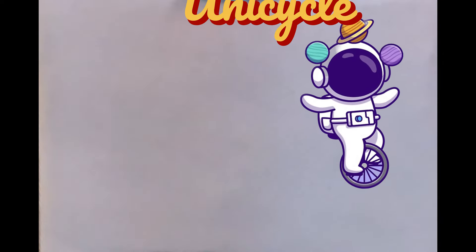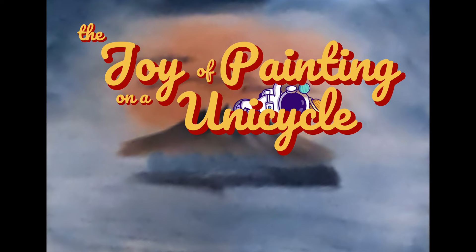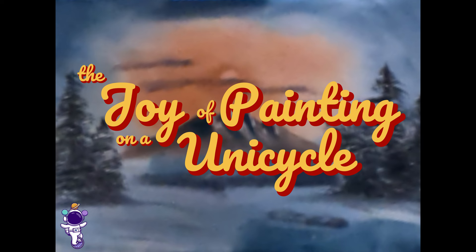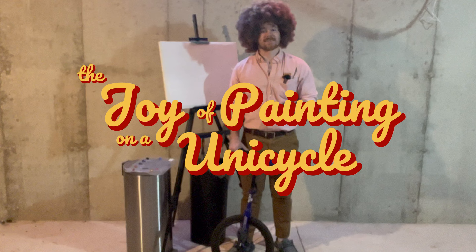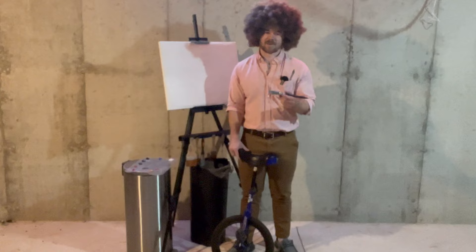Hi, I'm certainly glad you could join me today. You ready to do a fantastic painting? We're good. Hi, my name is Ty Tanker, your guide to the universe, and I'd like to welcome you back to this, our series, The Joy of Painting on a Unicycle. If this is your first time joining us, I hope you'll feel inspired to grab your one wheel and your big easel and paint along with us. If you've been with us before, I'm certainly glad to have you back.